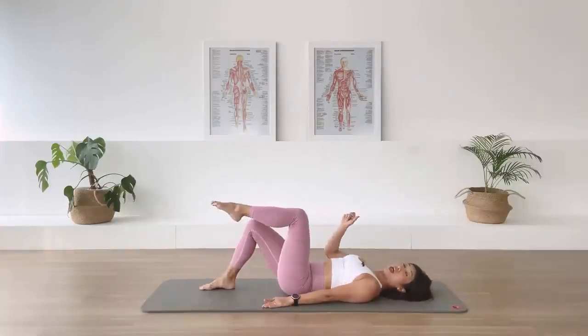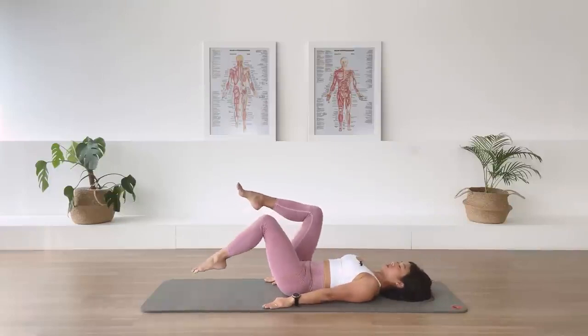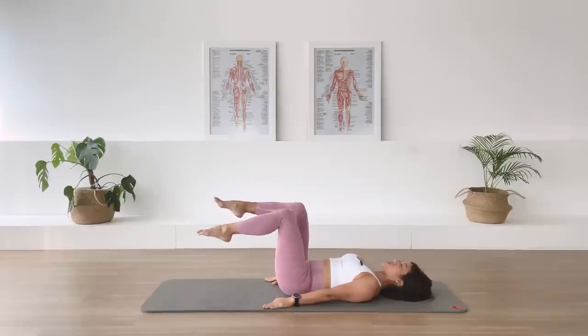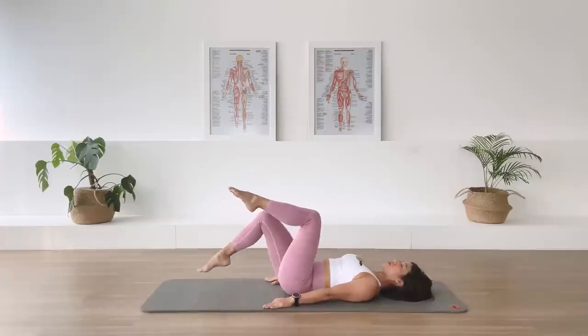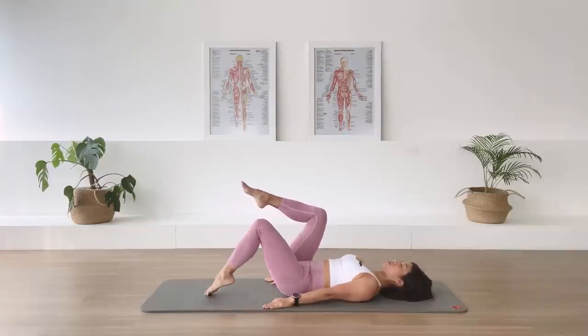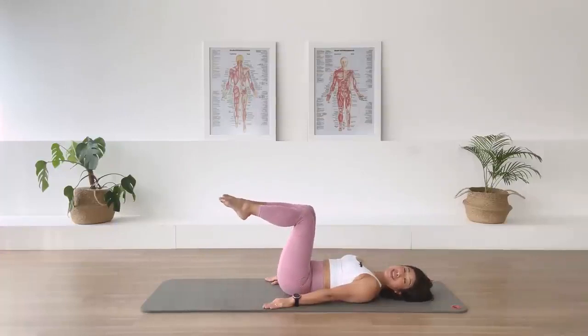Lift it up again, hold. Leg changes. Lift the other heel up. As you breathe out, draw in deeper in your center. And switch the leg. Switch the leg. Switch. Three. Three. Two. One. One. Both legs up at tabletop.